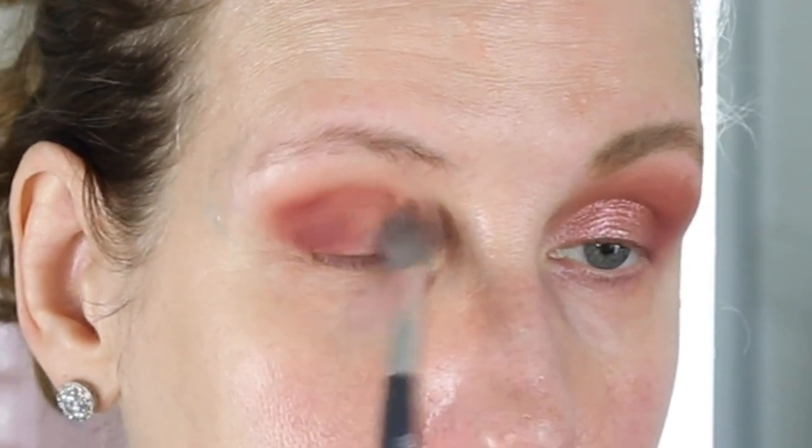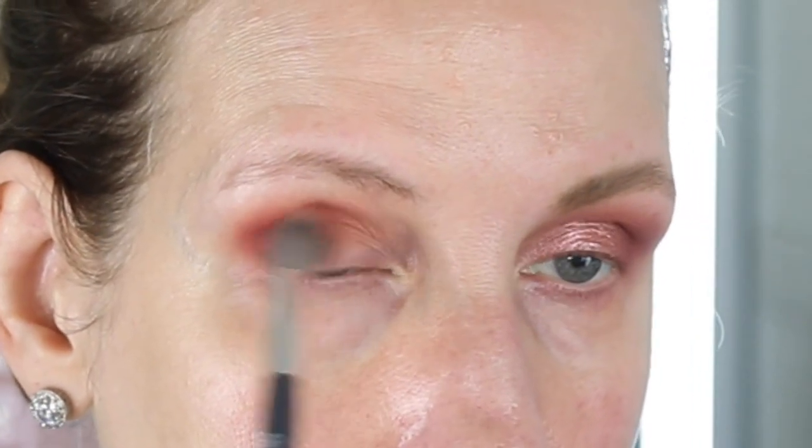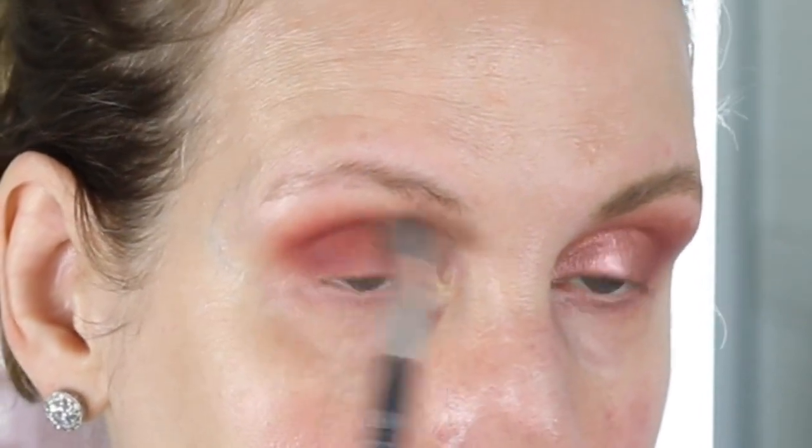I wanted to try his blushes and I almost bought them at the Sephora sale — as I'm filming this, the Sephora sale is going on. I just don't know for the summer; I don't know if that's going to work for me with the humidity. That's why I don't wear a lot of cream products in the summer, because it just doesn't work for me with the humidity.